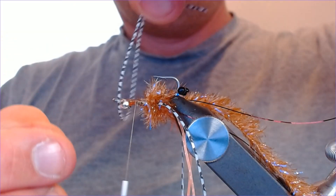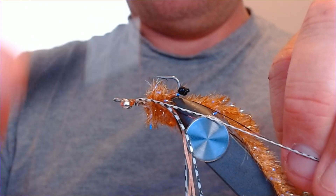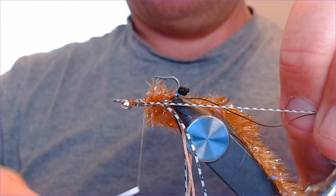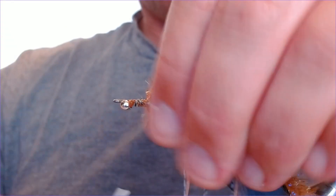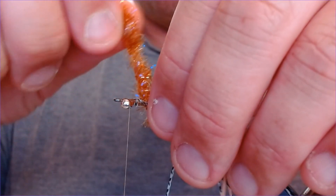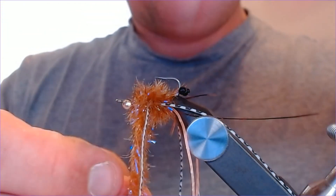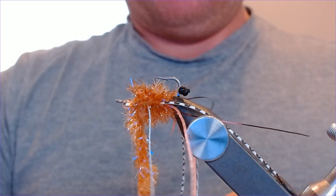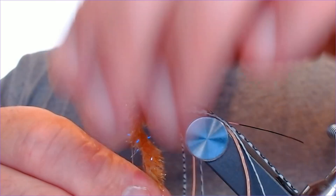I'm told these flies fish very well for permit and for bonefish — we're heading to Ascension Bay. I just like tying these patterns, they're so much fun to tie. Put in another set of legs — same color, black and white barbed ones — bring them up to the hook, catch them in, and splay them out either side. Bring the thread all the way up to the eye and continue wrapping the fritz forward with nice tight turns, packing on plenty of material, all the way up. Lock it in.